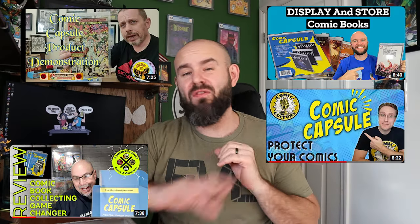Welcome back to the channel. In today's video we're looking at something a little new to the comic book community. This product has already been released and there are some reviews online, but I've had it for a little over a month. I actually already made a video for this, watched it, didn't like it, so we're doing it again and doing it better.